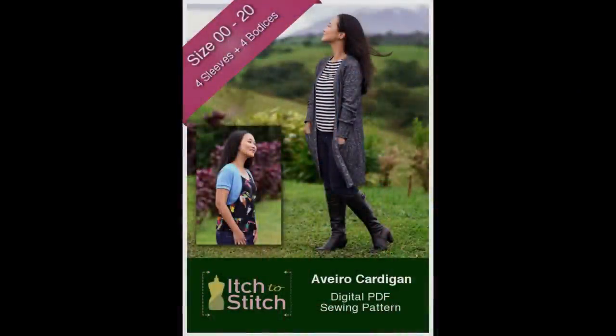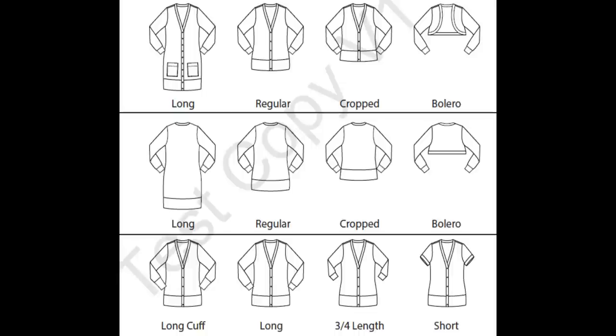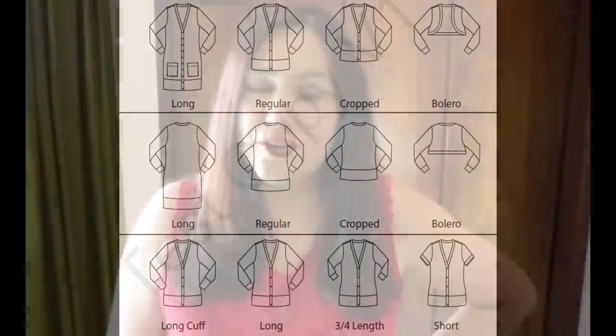There are many, many options to choose. You get a lot of value in this pattern because you can choose whatever you want. There's a really long bodice — that's what I chose — there's a cropped one, and there's even a bolero height. Same with the sleeves: you can choose different lengths of sleeves and also lengths of cuffs. What I chose was the long bodice with the long sleeves and the long cuff because I really wanted that streamlined, long look that is my preferred.